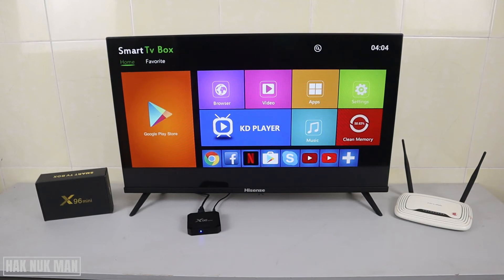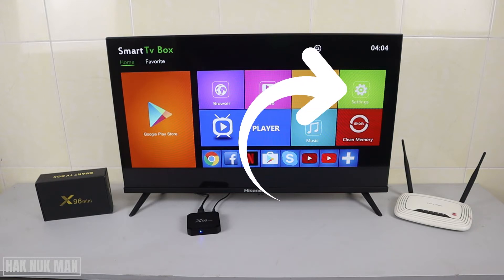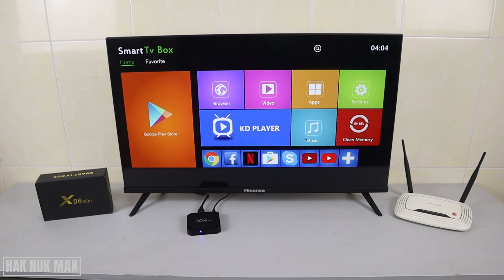Good evening everyone. In today's video I'm going to show you how you can connect your X96 Mini to a Wi-Fi network. To do that you need to go to the Settings on the TV screen.